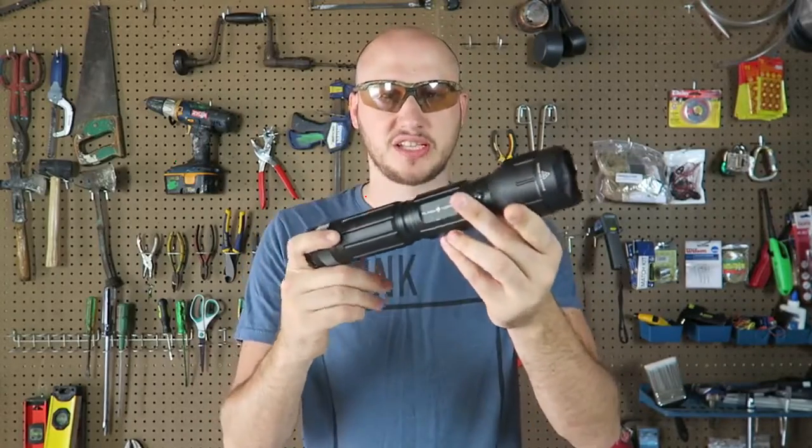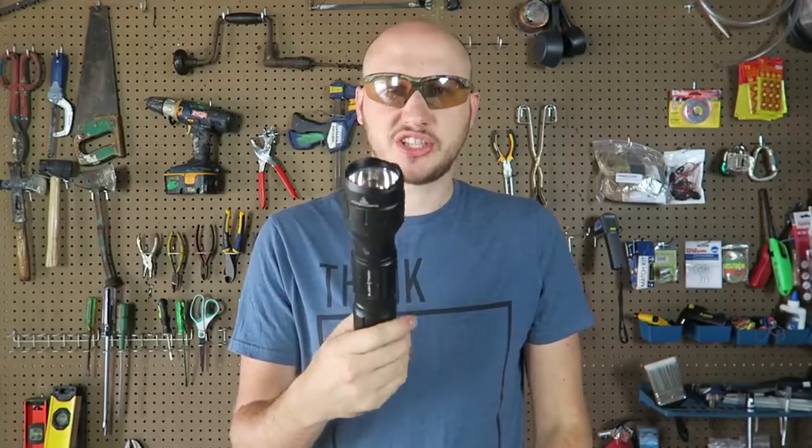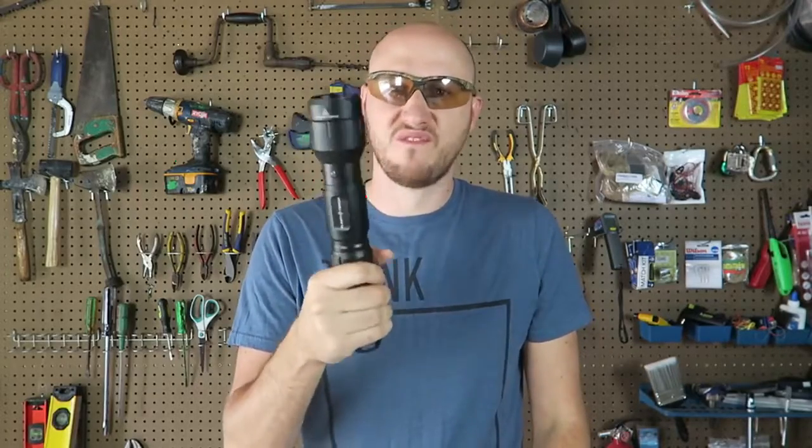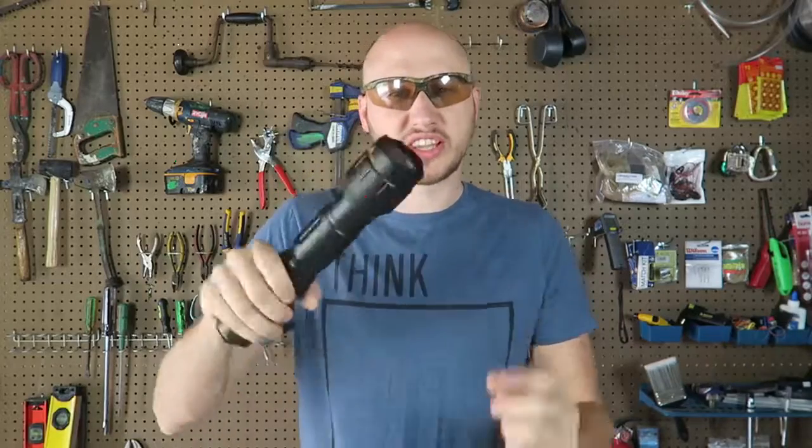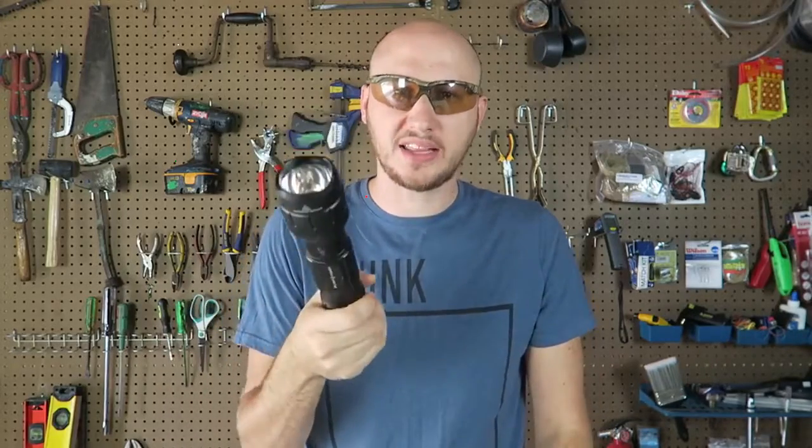Welcome back to my laboratory where safety is number one priority. Today I'm going to put to the test probably one of my most favorite survival flashlights. Why call it a survival flashlight? Well, first of all it's very very bright, it's a rechargeable flashlight, and also the light bulb gets so hot that you can start a fire just from the heat of the flashlight.